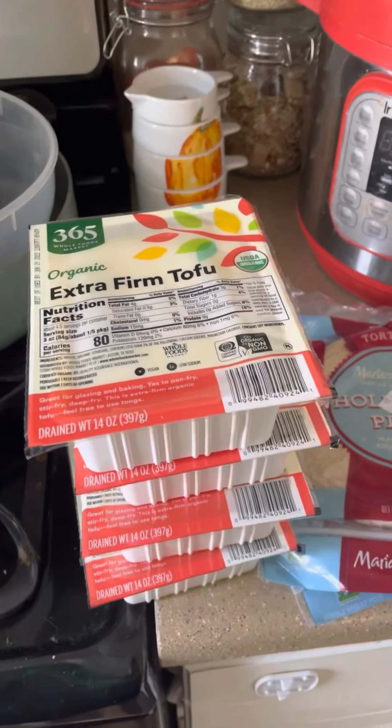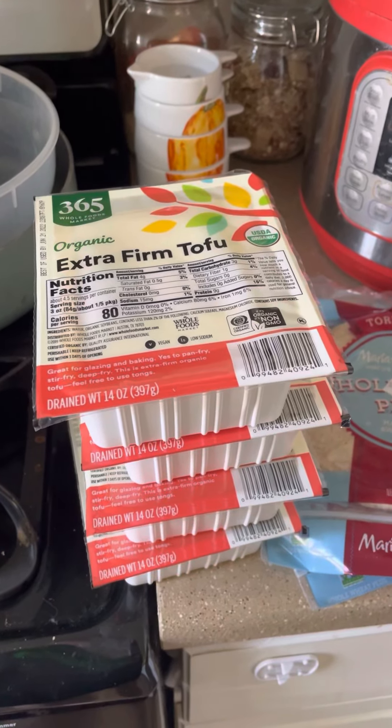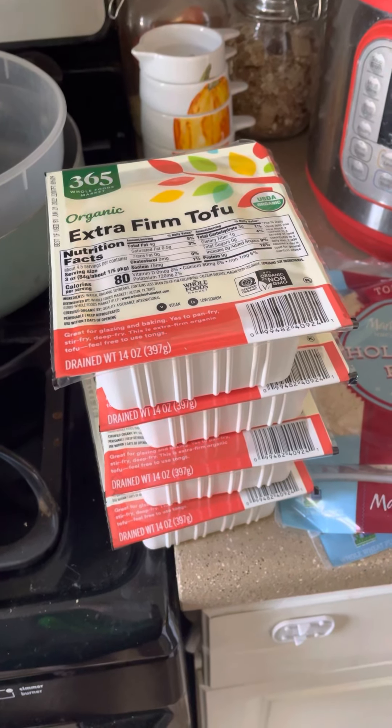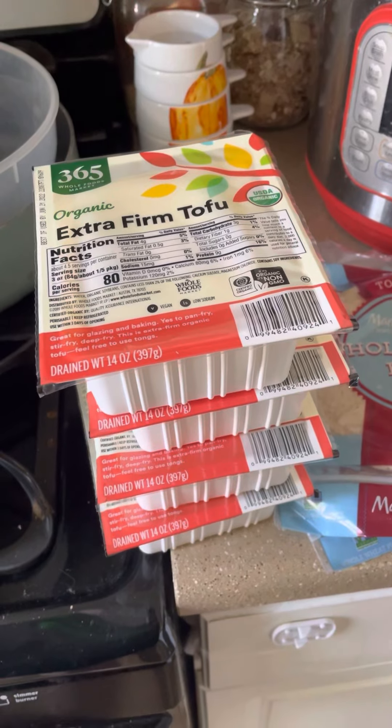Okay guys, I'm going to do a quick video to show you my little grocery haul that I got today. And I'll link this with my video for Wednesday for my weekly first week weigh-in.